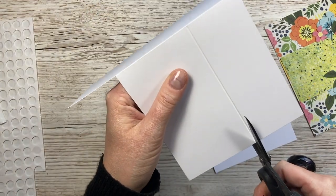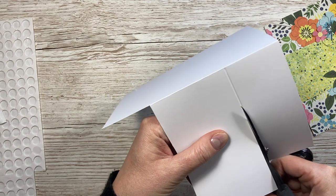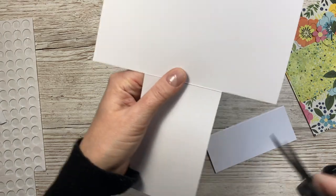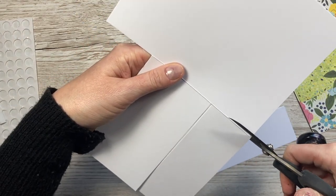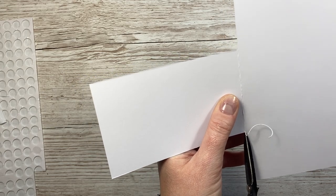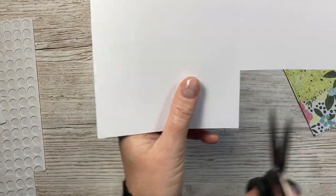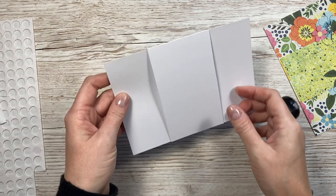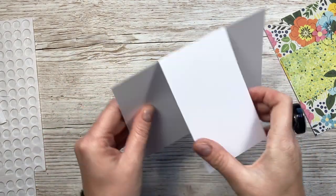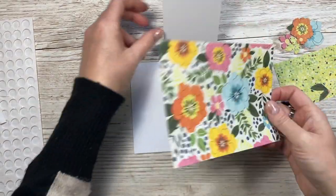When you remove the sides, remove all of the score lines - I've removed the score line there and all the way down. Now cut to the left-hand side and then the right-hand side of that score line. Open it up and make sure you've got no score line visible - I think I can take a little bit away from the top of this one. So now you'll have something like this - there's your top fold five by seven center panel.